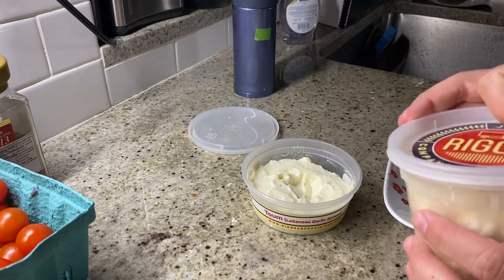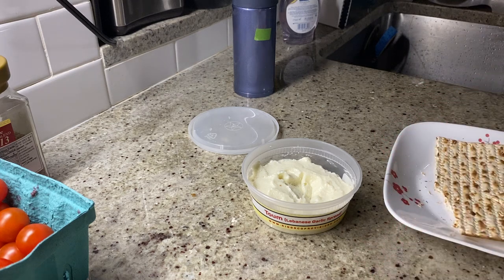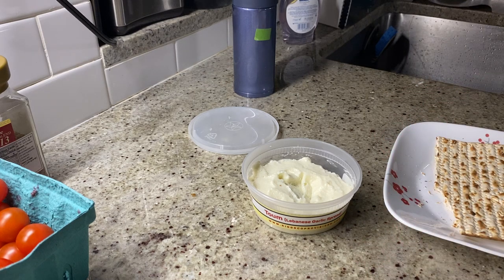I don't want to call kernels that don't pop duds, because maybe the kernels decide they don't want to pop — and that's fine. But in general, everybody was happy to come to the party. Used it with some Trader Joe's Everything but the Elote seasoning, where you bring the corn. A great popcorn. Totally recommend that seasoning as well.